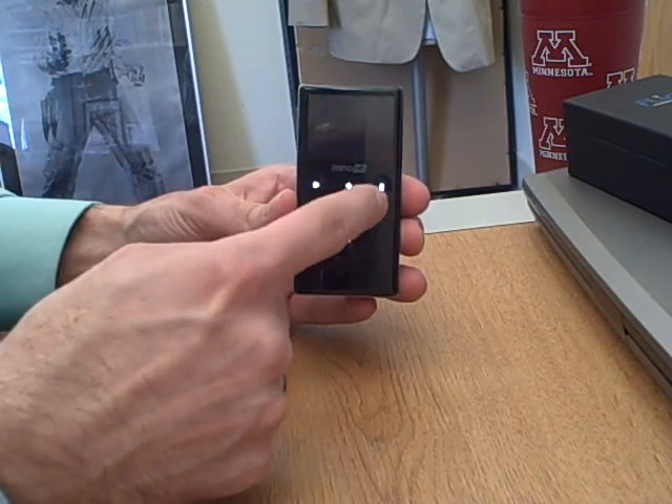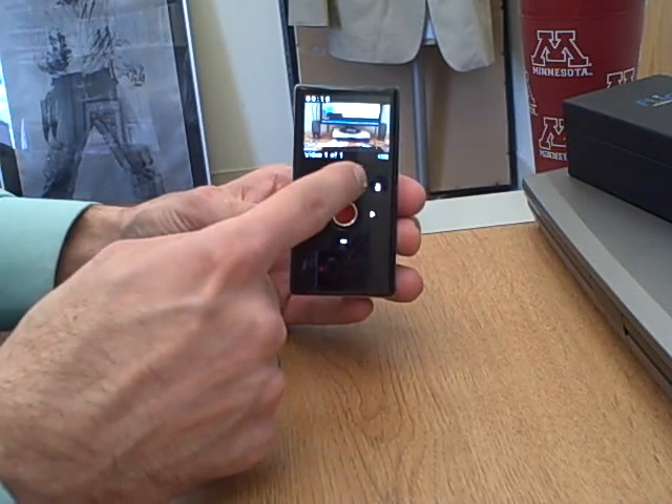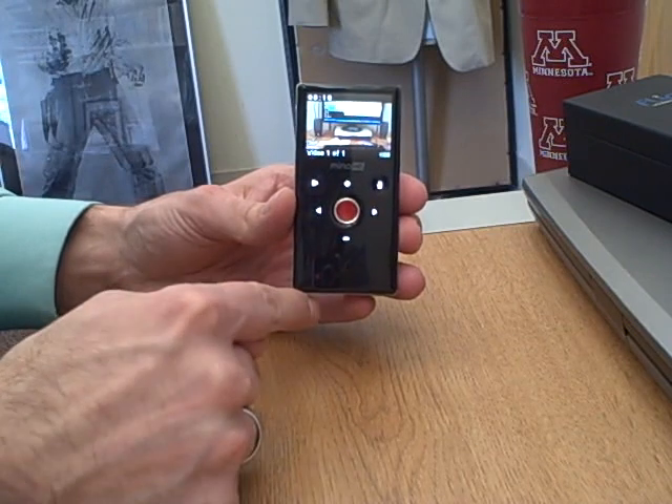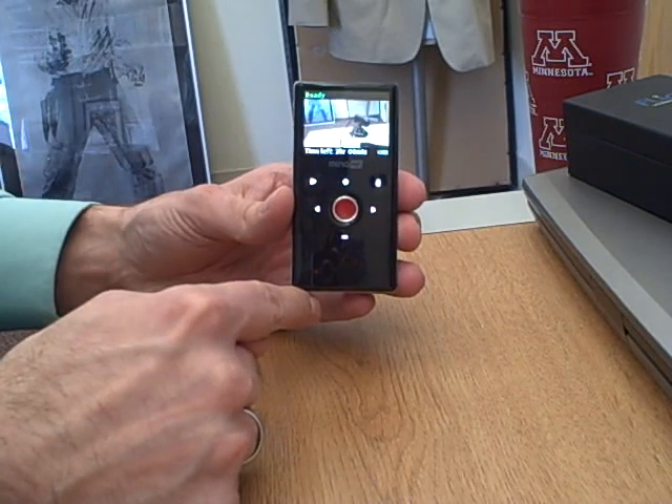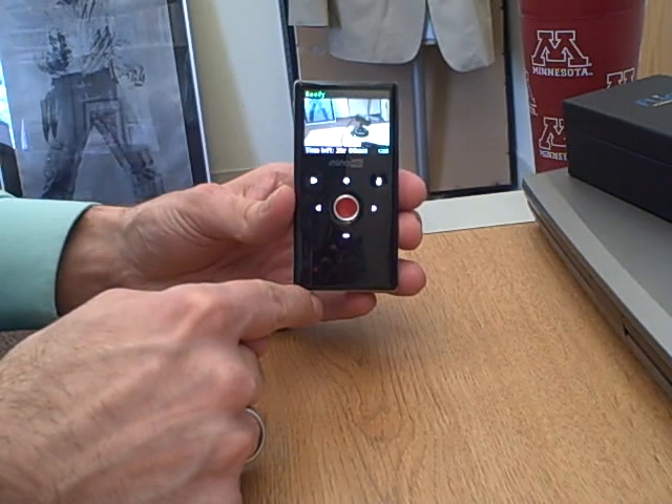This will play anything that you have in memory. You can shuffle between recorded videos by using the back and forth. This up and down — the positive and negative — you can use for zooming in and zooming out. But I don't advocate that, because if you want something closer, you should actually move the camera closer to what you're going to shoot.